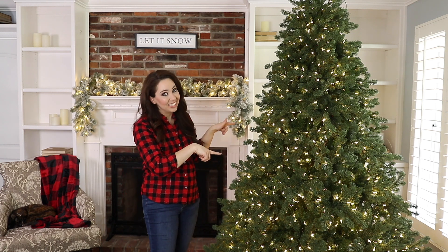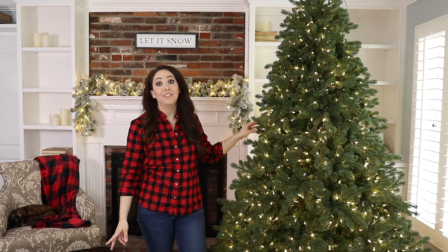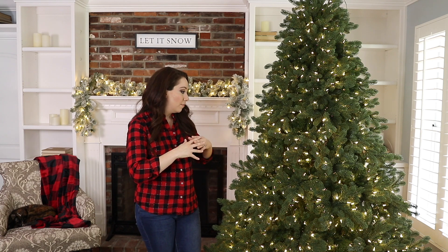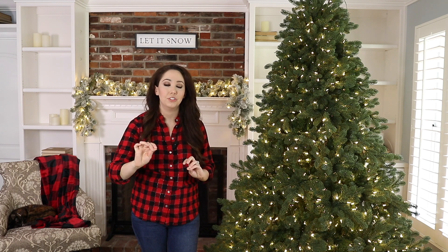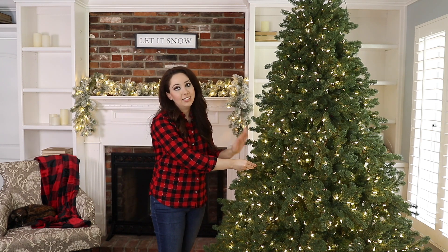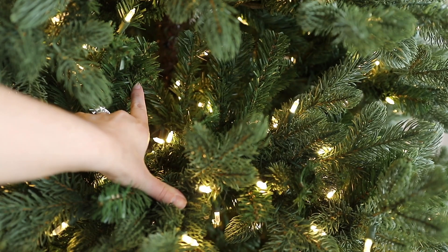This Christmas tree has over 1,400 lights — specifically 1,450. When I look at a tree, one thing that tells me it's well lit is whether I feel I need to add more lights. Looking at this tree, I don't need to add any. The second thing about lights is whether it's lit from within. My mom always taught me to start lights in the center and work outward to the tip. This King of Christmas tree does exactly that — lights go from the very tip all the way down to the center, giving that lit-from-within look.